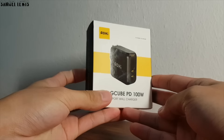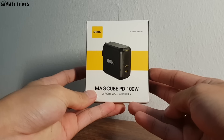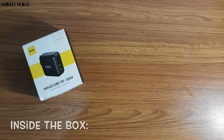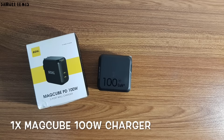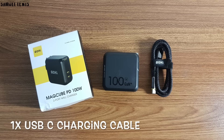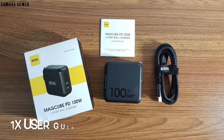The product packaging looks decent and professional. Let's find out what is inside the box. Inside the box, users will find one MagCube 100W charger packed nicely. Also included is an Aohi USB-C charging cable for charging devices, along with a user guide to refer to before use, all packed nicely in the retail packaging.